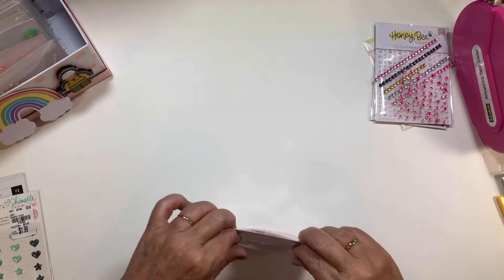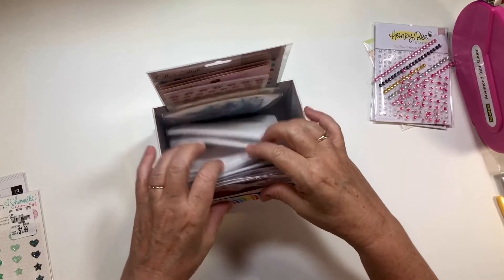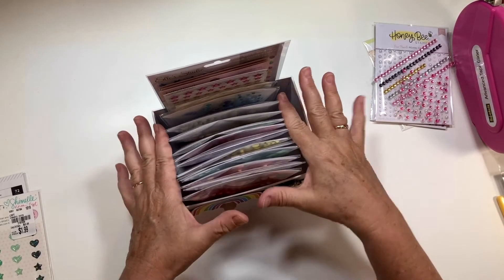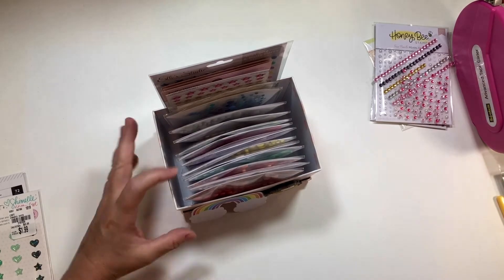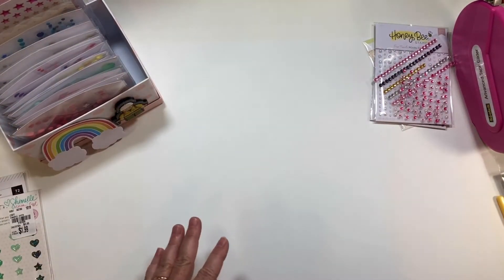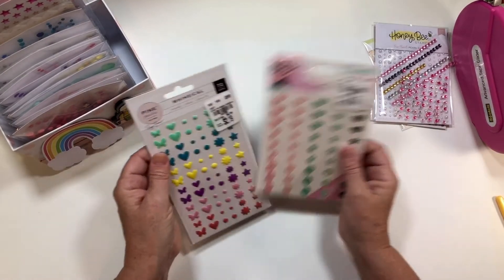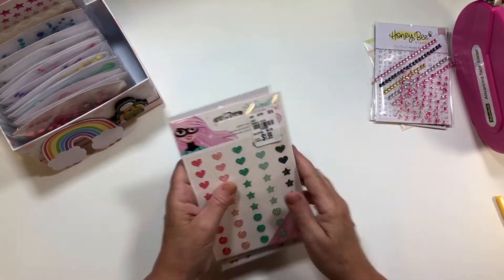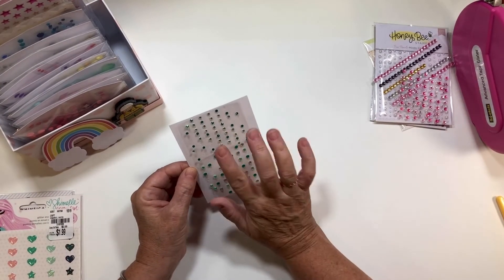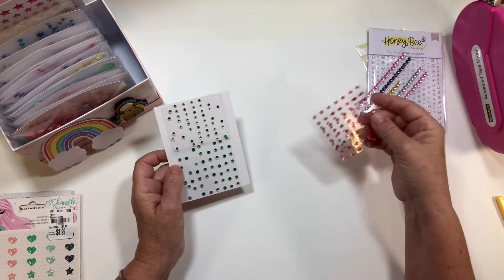I wanted to show you — that's pretty stuffed, so I know I probably should not be putting any more enamel dots in and that I should be using them more. That's why I haven't broken down these ones yet — I'll put these in my surplus.